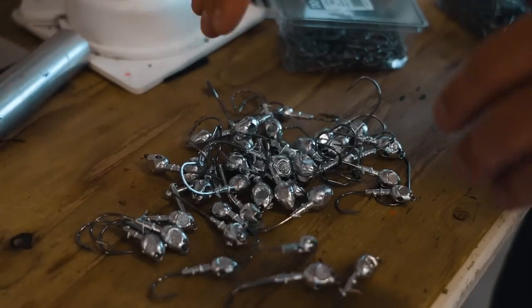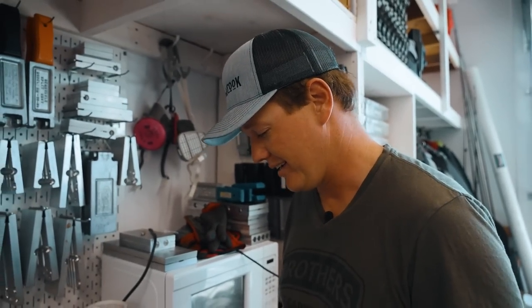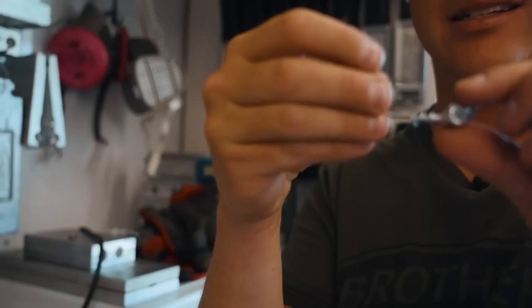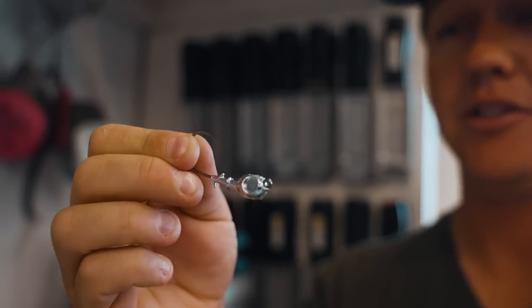We've got a pretty good mess of jigs here. I think some of these jigs would be just great jigs as is. As a walleye swimbait jig, you put like a two or three-inch swimbait and that's perfect. I don't think you would need to do anything to it — you could paint it, you don't have to paint it. But the thing about this jig is you can accessorize it — you can put the weed guard in, you can put the skirt on, whatever different trailer you want.